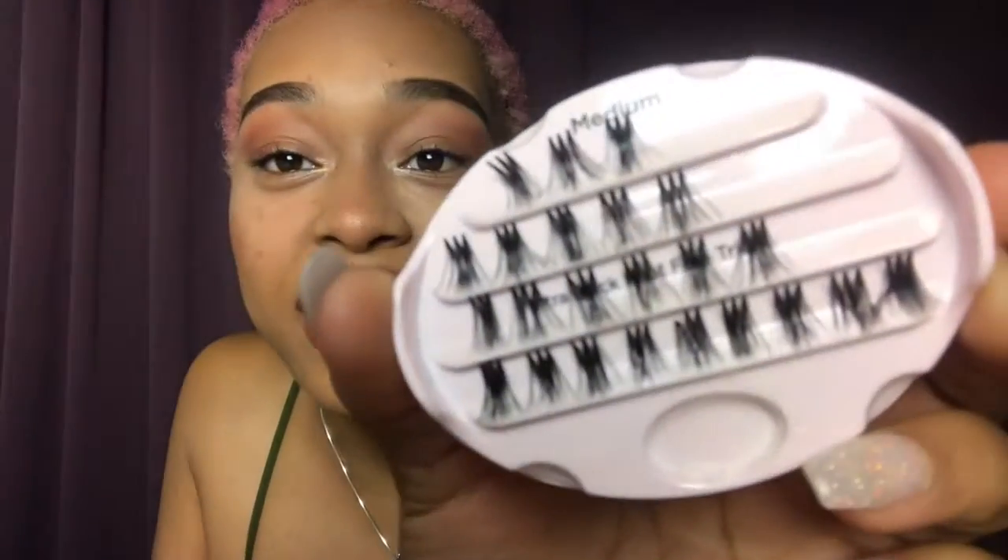My last thing is finishing my lashes. I got these three clusters in one and I'm just gonna put them on the outside because they're medium, just to give my eyes a little bit of oomph.